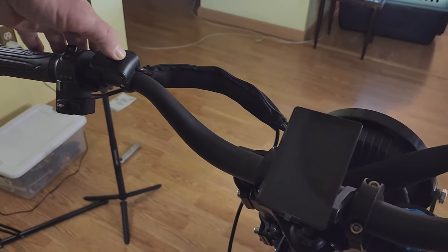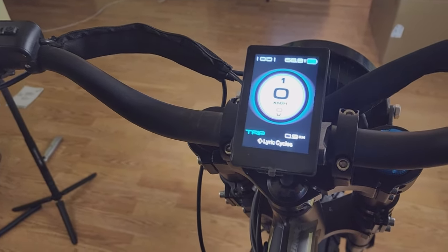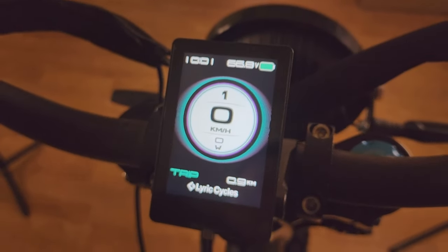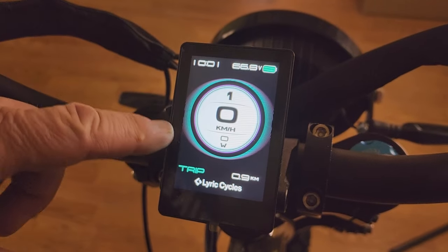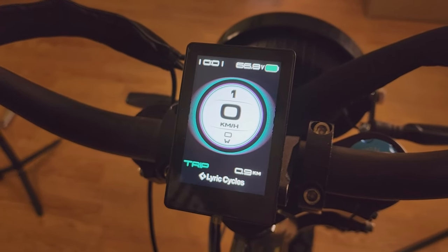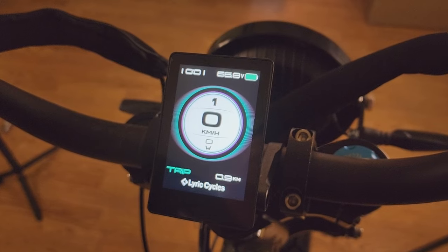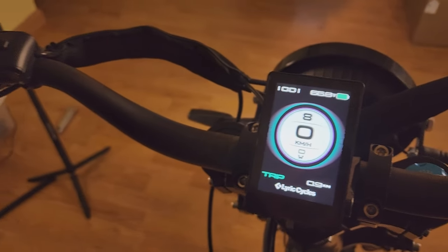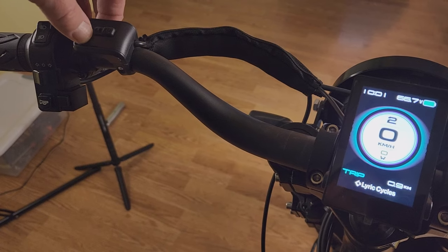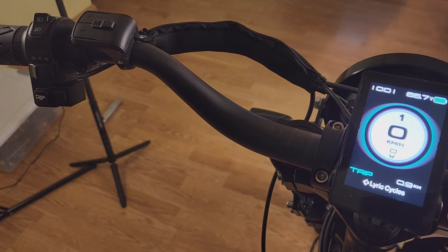Let me turn on the bike and show you the display. If you're familiar with the Lyric Graffiti version one or two, it's the same display — pretty basic but not bad. I need to change it from kilometers to miles per hour, but it has a nice big number for speed and your pedal assist levels. You can go all the way up to level nine; I'll leave it at the default for now.